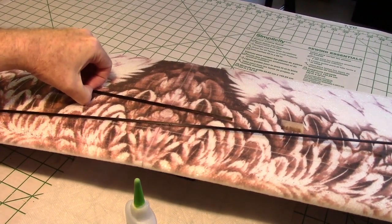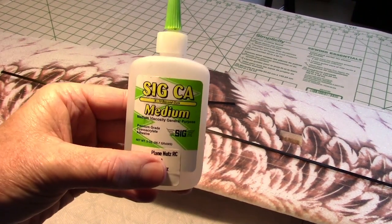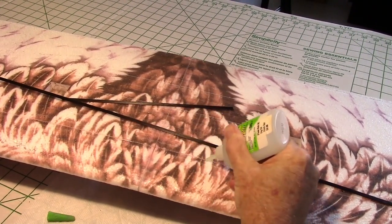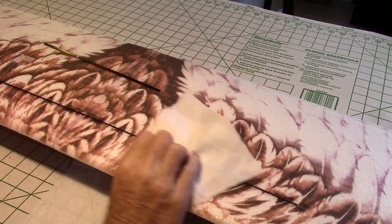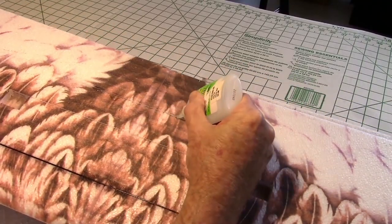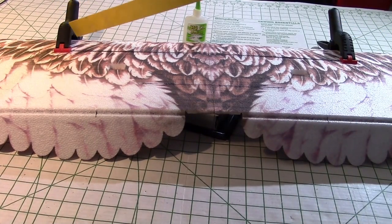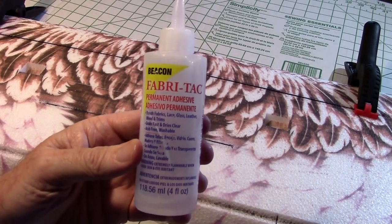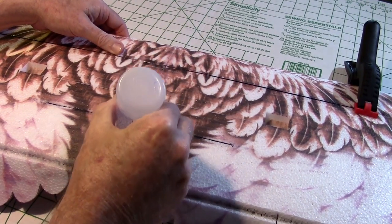Now let's glue in the two wing spars on the bottom of the wing, starting with the front wing spar. Apply some medium CA glue into the groove, then press in the wing spar and wipe off any excess glue. Now do the same thing to the rear wing spar. I've applied two clamps to the ends of the main wing spar to keep it down while it's drying, and two pins on the smaller wing spar on the back. Then take some more fabric tack and go down the seam between the two wing halves to make sure it's sturdy — you don't want that to rip loose.